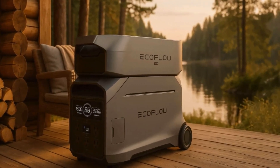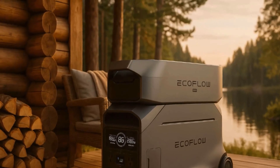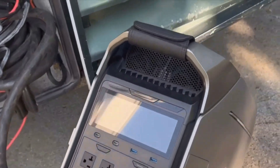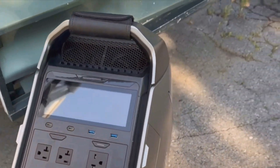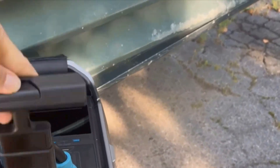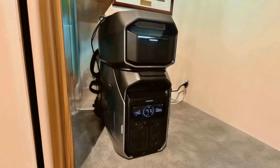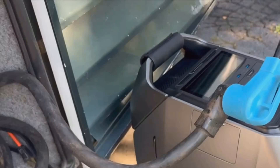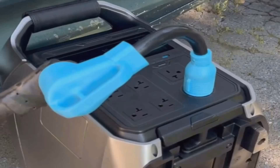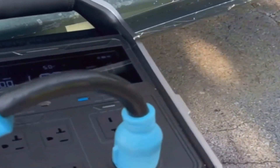I'd recommend this to anyone who wants reliable backup power, whether you're hitting the road in an RV, camping, or just looking for peace of mind at home during outages. Not having to mess with gas or noise is such a relief. This is a solar generator, so you can charge it straight from solar panels, and it also supports AC wall outlets, car charging, and even from gas generators if you really need to.